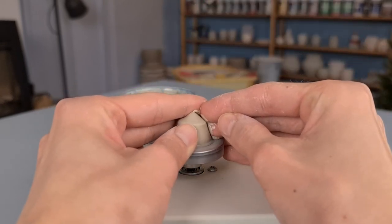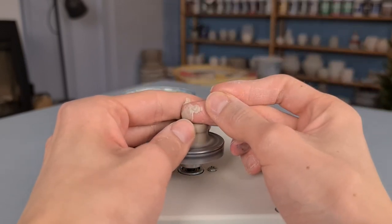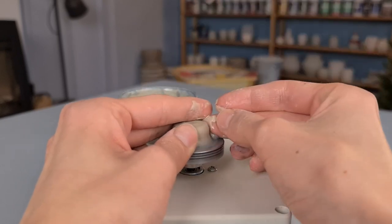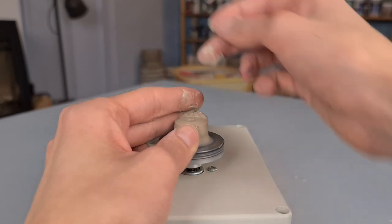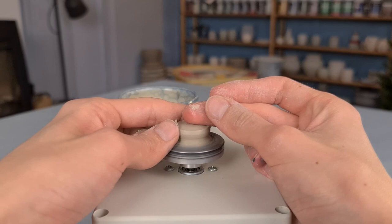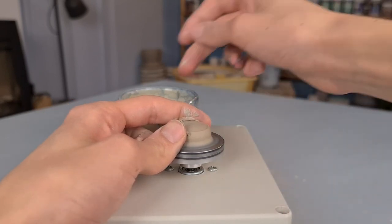Centering means that you press the clay towards the middle of the wheel. I do this by holding my fingers around it and pressing the clay to the middle. Since I put quite some pressure on the wheel, the wheel starts to turn a little bit slower, and that's why I put it at a higher speed than I actually need, because it's going to turn slower because of the pressure I put on top of it. I try to hold my hand still so that the clay gets into the middle and becomes centered.